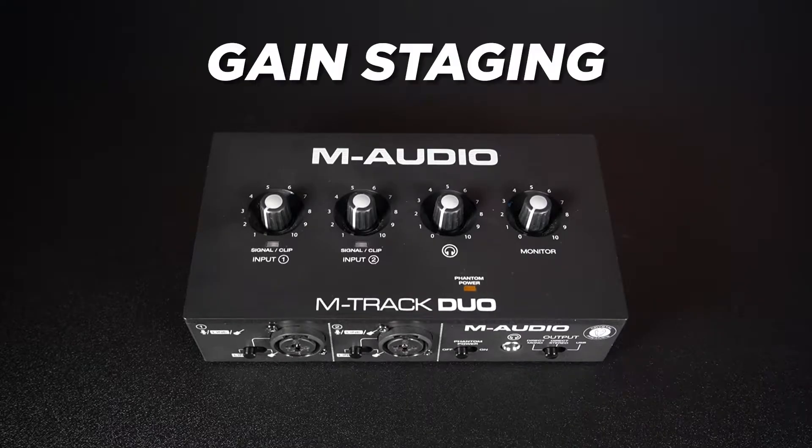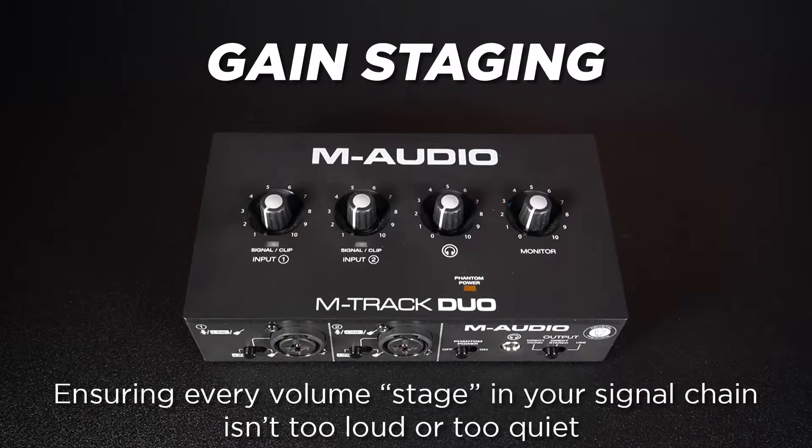Put simply, gain staging is the process of ensuring that all your volume and gain settings in your signal chain are adjusted properly. The idea is to balance the gain of your incoming sound at each stage of the signal, making sure none of them are causing clipping by being set too high.